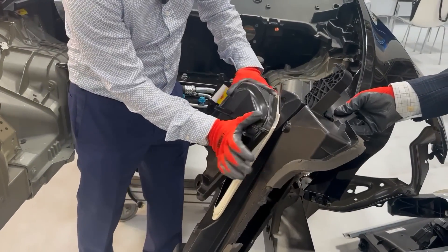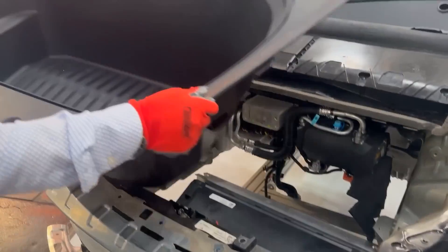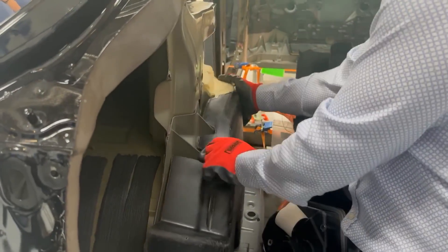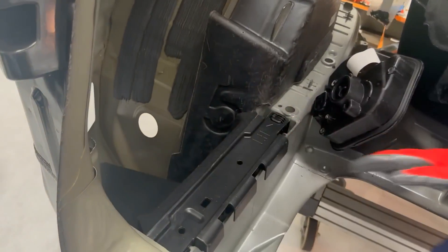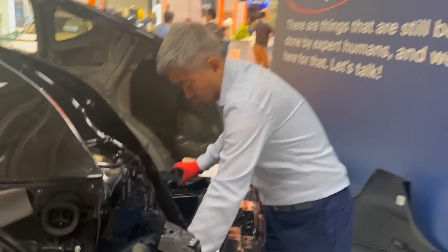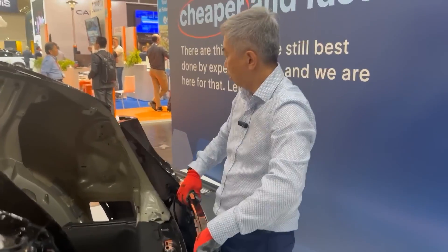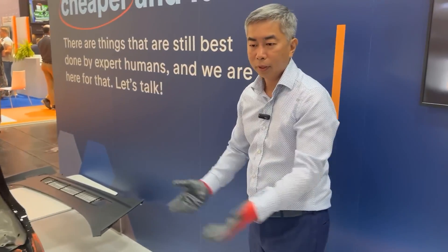No need for a fastener to put these two parts. Put it on its side and install the insulation without any fastener — you just snap in. And that's all. We have assembled the car. It's shockingly simple, yet obvious and brilliant all at once.